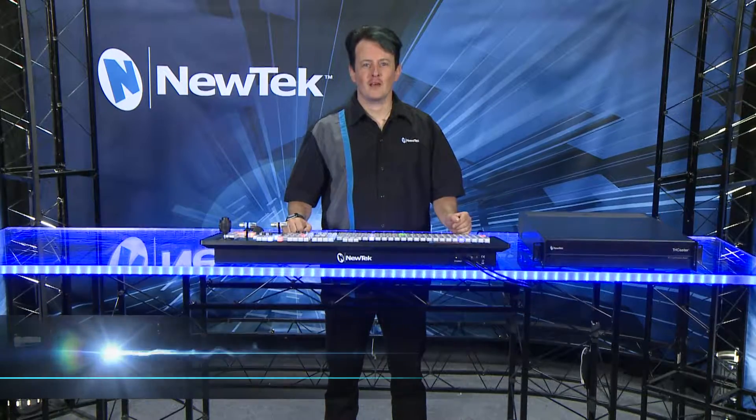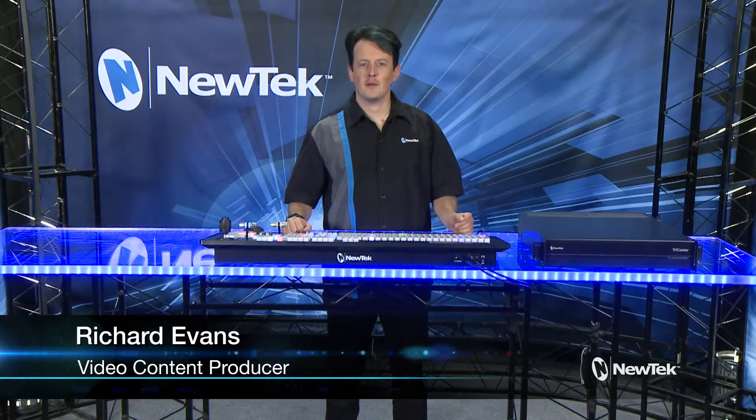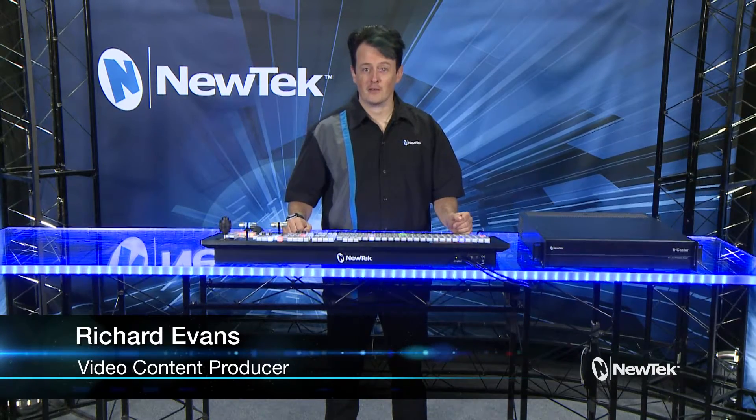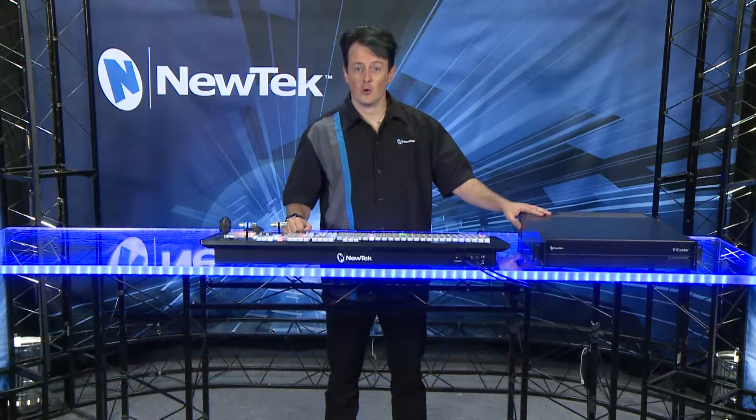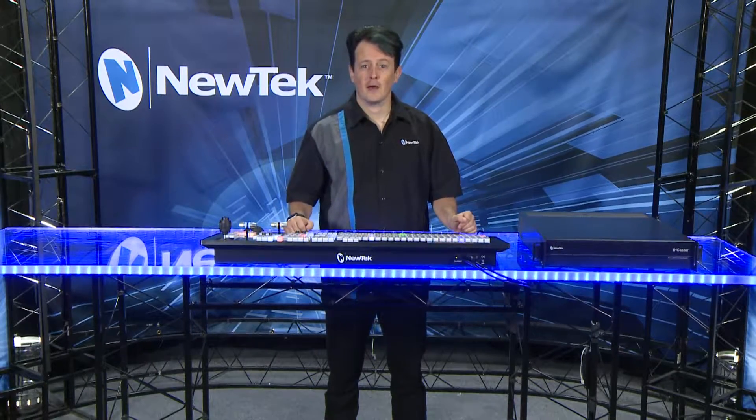Hello everyone and welcome to the new tech TriCaster TC1 get started training. In this video we're going to be taking a look at the hardware for the TriCaster TC1, which consists of either a 2RU or a 3RU unit and the optional TC1 long panel control panel.